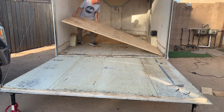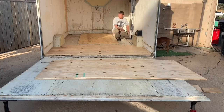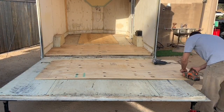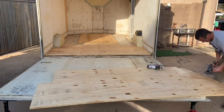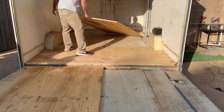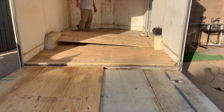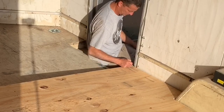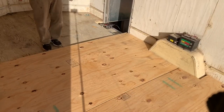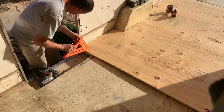Once I slid the first piece of plywood into position I started measuring for the second piece. And since I like to share the dumb stuff I do so you don't make the same mistakes — I forgot to measure the width of the second piece before cutting out the wheel wells, so I had to do some extra cuts. I also had to mark and cut around the side door. I set the piece into position, marked around the door, pulled it back, and cut it out with a jigsaw. Then I put a couple of screws in the back piece to ensure a tight gap between the two pieces.